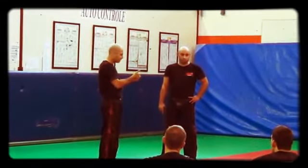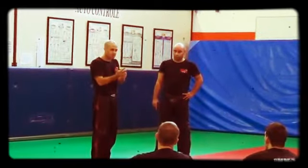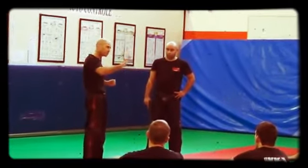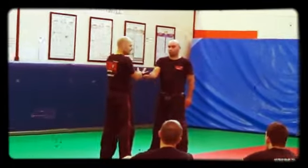Remember the knife yesterday? Deflecting, controlling, disarming, attacking, disarming, and searching. I will do the five stages and then I will start. Talking of course about hand distance.